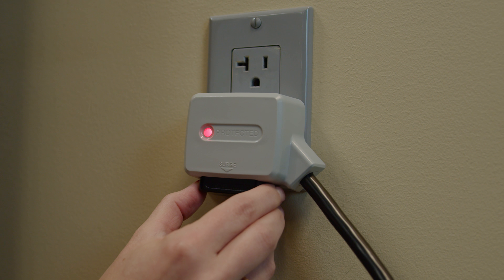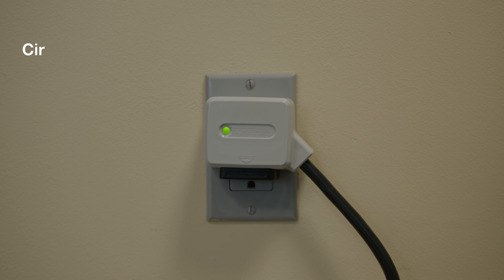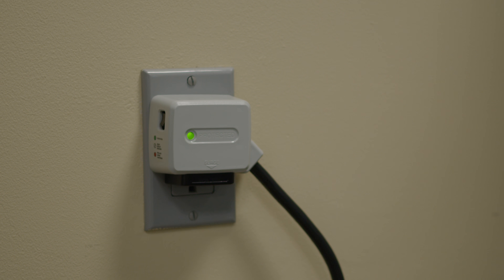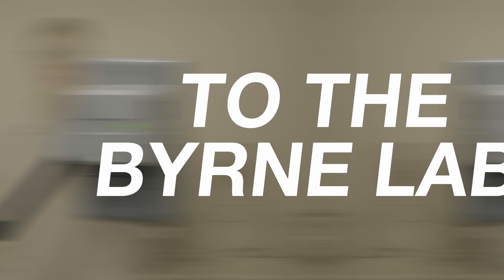For us, that's where power protection starts too. Meet Surge Swap — Burn's patented sustainable surge protector, installed here at the plug head, and combined with an integrated circuit breaker and overcurrent protection. Power is powerful, and there's a lot to think about.